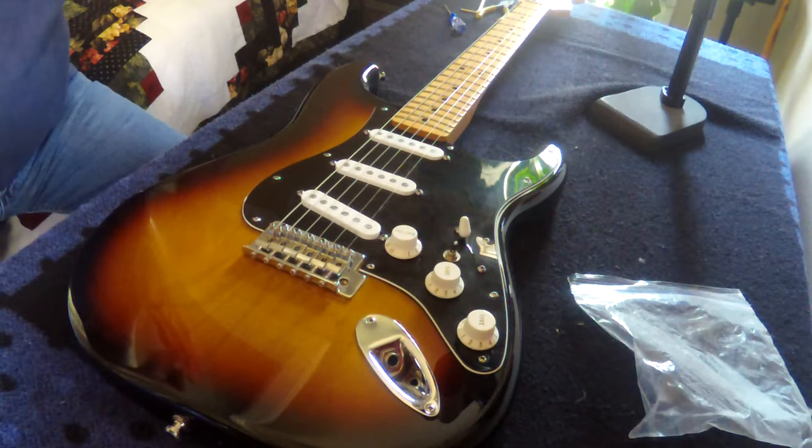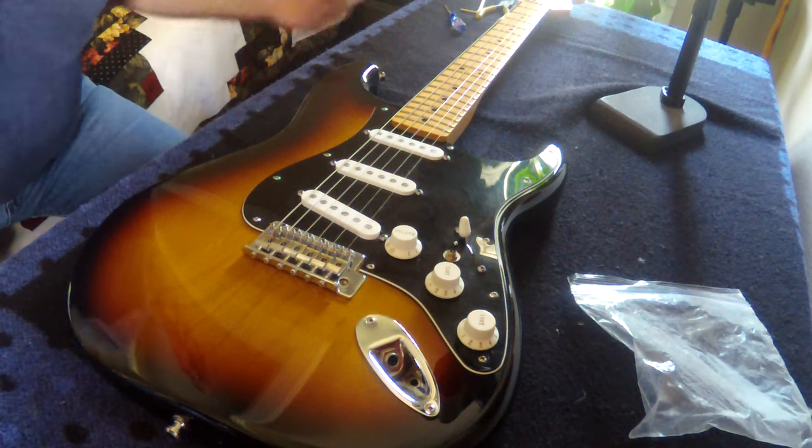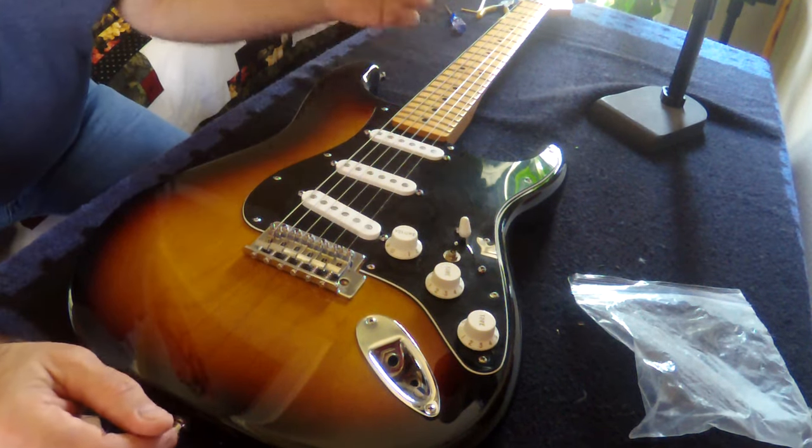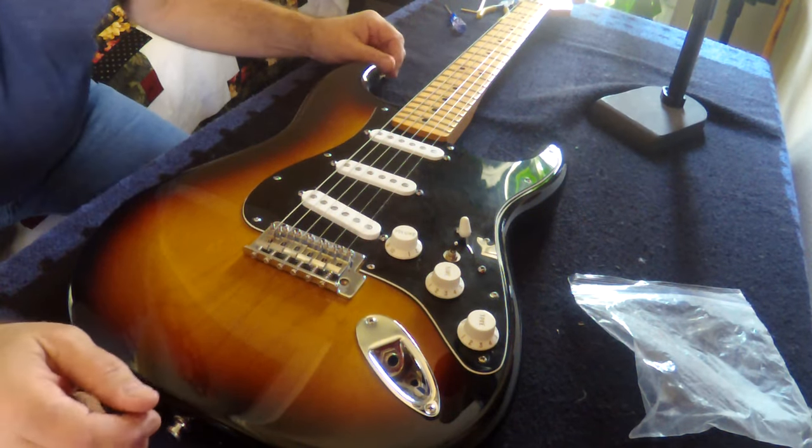Gospel Guitarist here. I was just going to set up my pickups a little different on my Stratocaster because I've been playing with different ideas with pole pieces and I'm still learning more truths and myths and all that kind of thing.